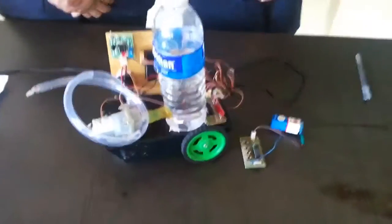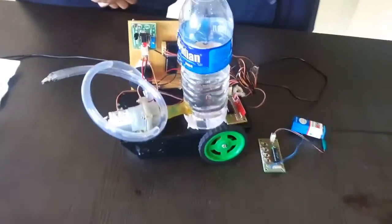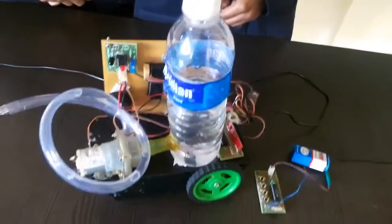This is the demonstration of a firefighting robot vehicle. This innovative system can help firefighters easily deal with fire. It is a remote control firefighting robot.